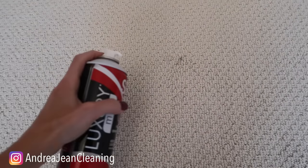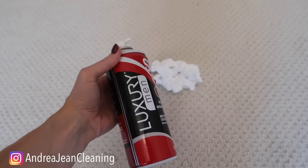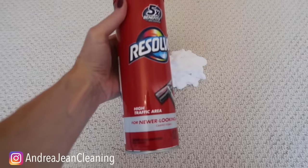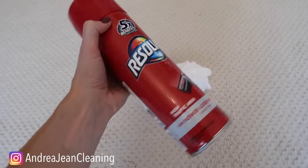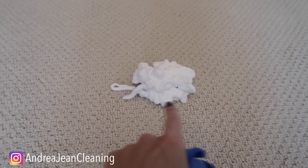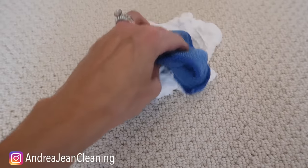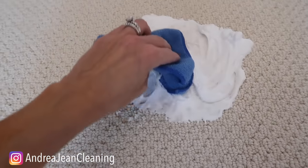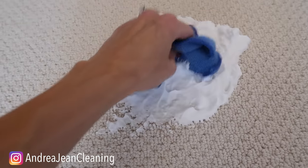Today we're going to look at this spot right here. This is brand new carpeting — something black got in the way right here. Go ahead and take your shaving cream. I got this at the Dollar Tree. I absolutely love this. Put it all over the spot. If you're a fan of this Resolve right here, which I used to use when I had a cat, you're going to love this method. Make sure it's fully saturated in the carpet. I probably used a little too much here for a little black spot, which was probably dirt from outside.